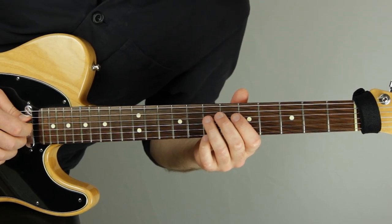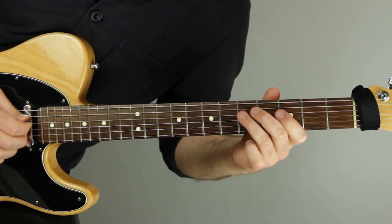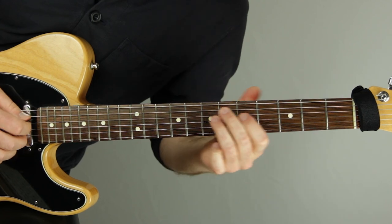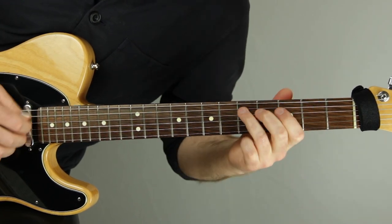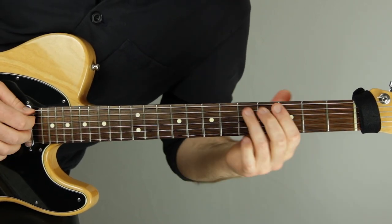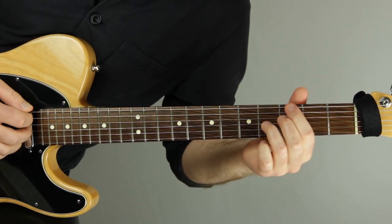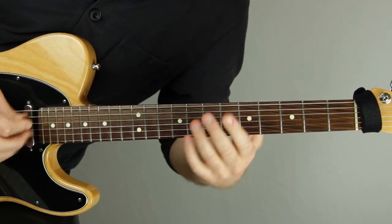We have a very simple starting statement, and then we repeat that exact statement with an extra note added in, on the other chord. The first statement fits perfectly with D7 — it's the fifth, the root, and the flat seven of D7. The second statement, the reaction to it, fits over G7 with the same chord tones: the five, the flat seven, and the root. Rhythmically repeating the same thing is huge, and doing it on the next harmony while fitting the same chord tones is a very powerful thing to do.